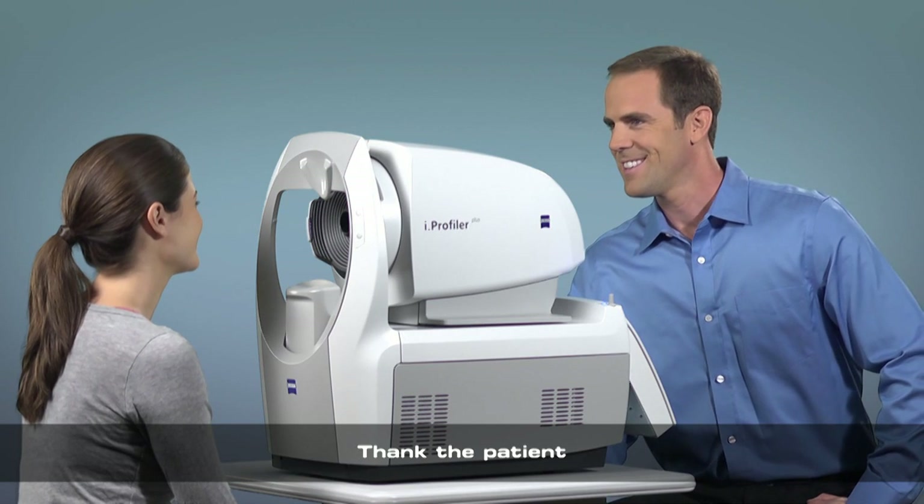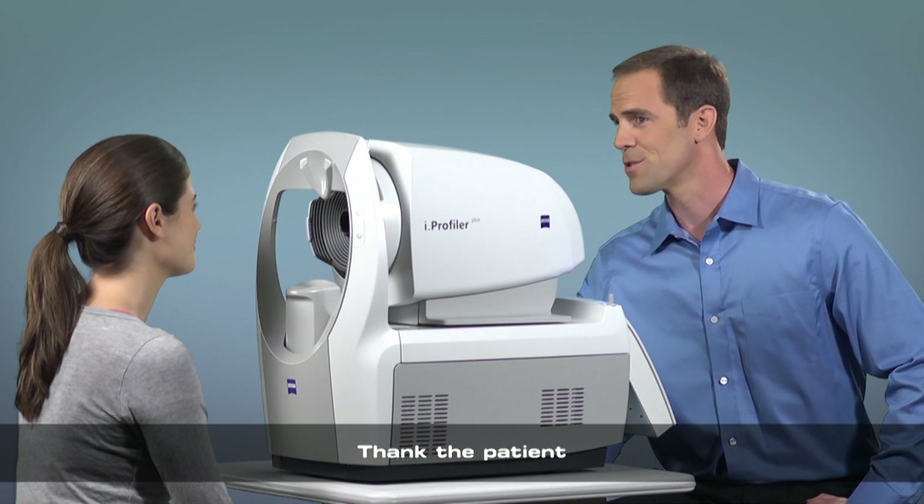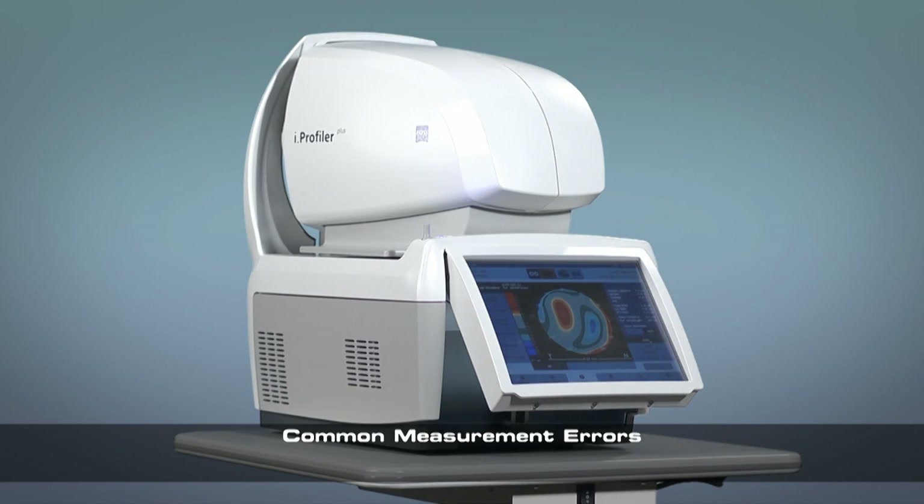Thank you, Jane. The doctor will go over the measurement results during your exam in preparation for calculating your eye prescription. We will now demonstrate some common patient situations that can lead to a poor measurement.